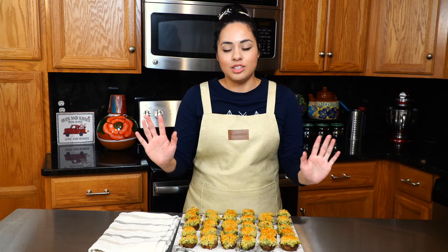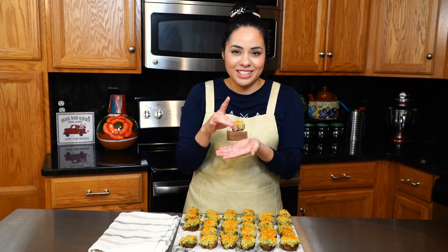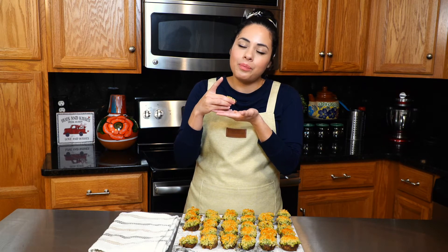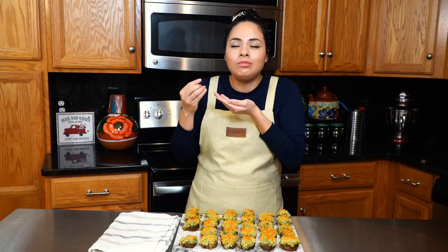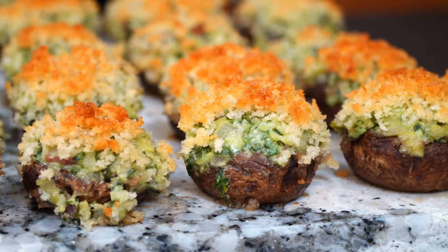Our mushrooms are done, so I'm going to go ahead and do the taste test. These mushrooms are so delicious — they're packed with flavor, they're meaty, they're juicy. And make sure you do not skip the crumbs on top because they give it such a nice crunch.